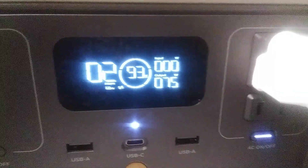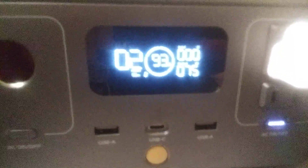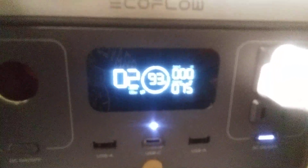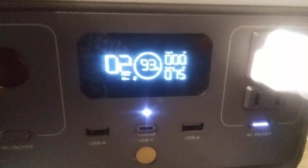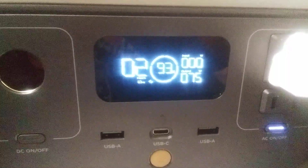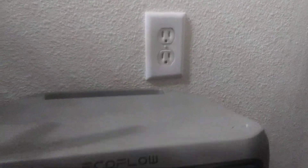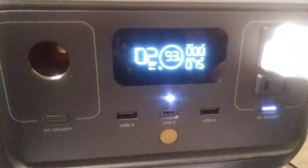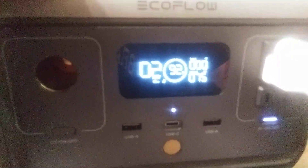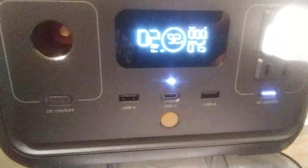Like I said in the other video, you can charge this — it's called pass-through charging. Like if I was outside on a sunny day, I could have this charging in the sun with solar panels and be running these things at the same time. You could also plug it into the wall. If you were in the car and wanted to charge this while still charging your phones or using your phone through it, you could do that too.